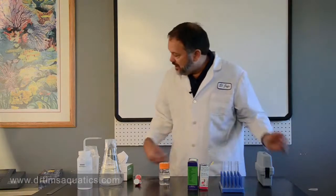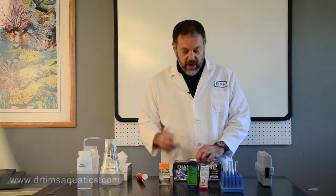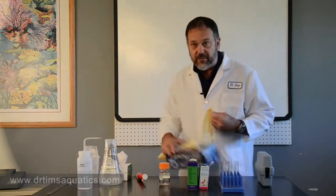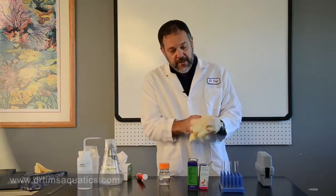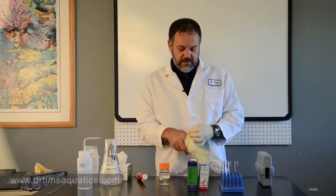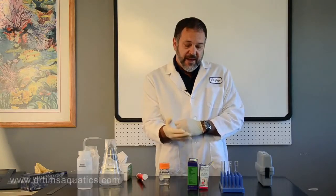Before we get started with test kits, you have to realize they do have hazardous chemicals, so it's always best to have some latex gloves, which you can pick up at any local store. Don't leave your test kits laying around, and don't use them near food or any drinking beverages, because they do have hazardous chemicals.